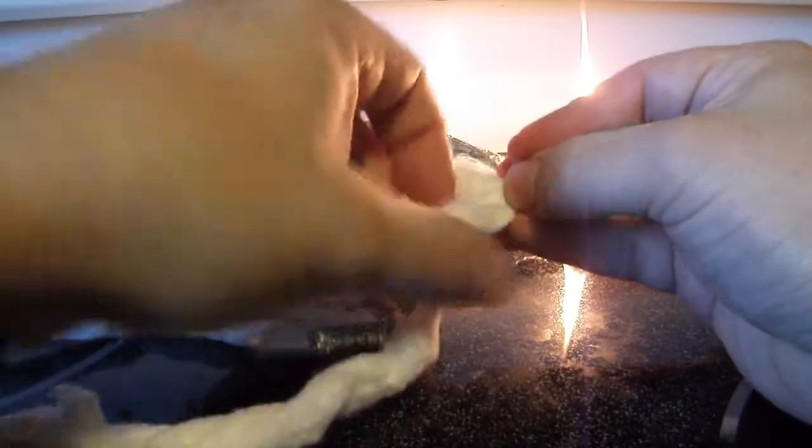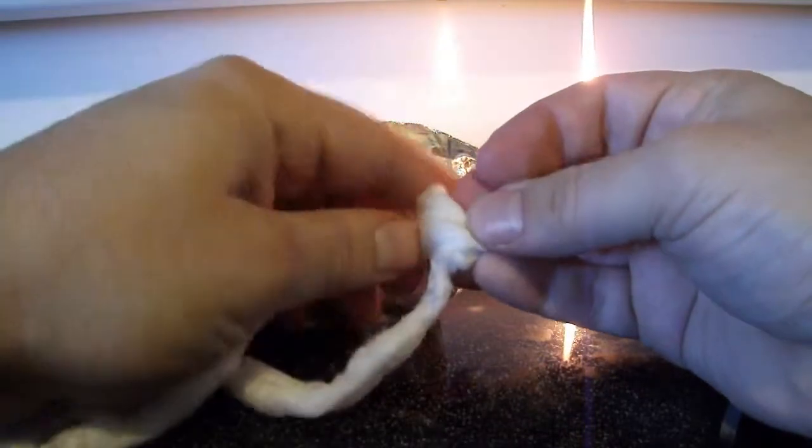If you plan ahead, it's just easier to buy a wick. I twist the ends to keep the braid from fraying, but it is not essential.